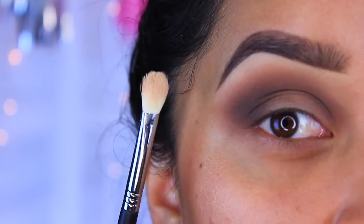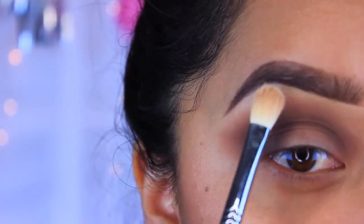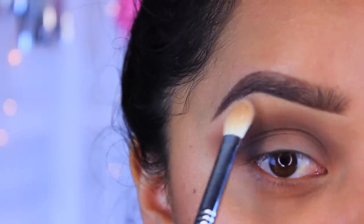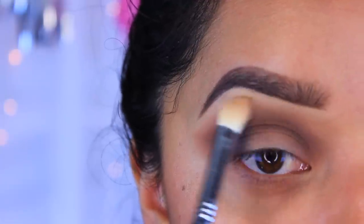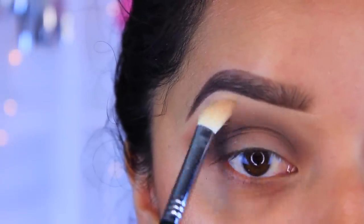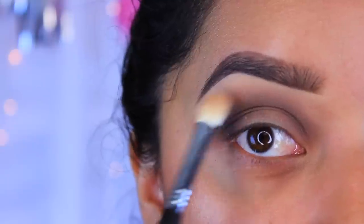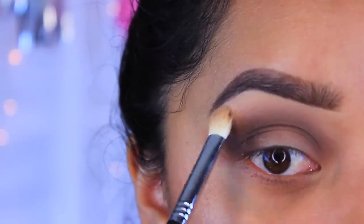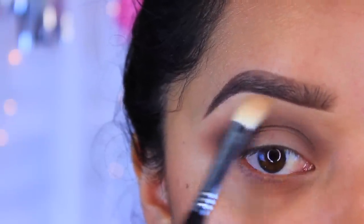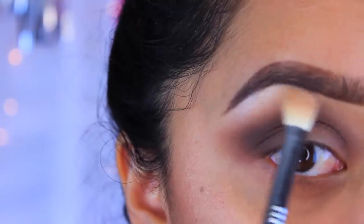Now I'm going to take that white or off-white color and apply it to the brow bone just so we can define our brows a little bit more. That's also going to help bring these colors down a little bit.